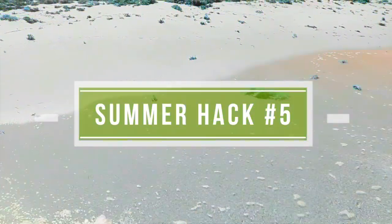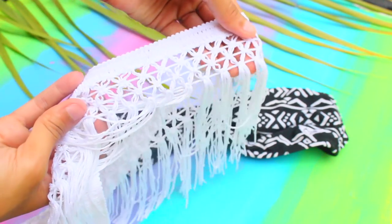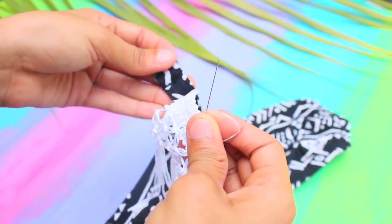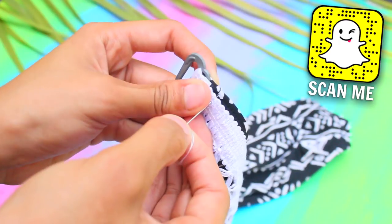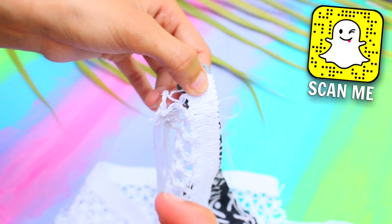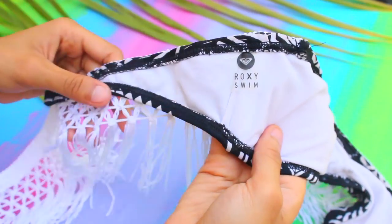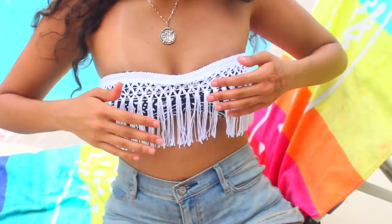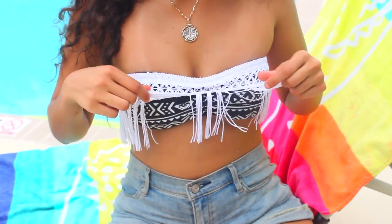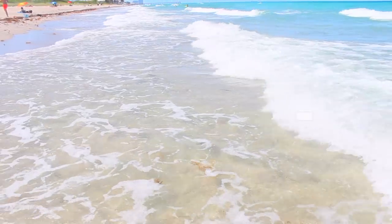Next hack: save yourself from expensive swimsuit shopping by revamping your bikini. A great way to refashion an ordinary bikini is by adding fringe — it makes it more stylish, trendy, and beachy. I bought fringe trim from a fabric store for three dollars. Sew the trim onto the front top of the bikini, or use waterproof fabric glue if sewing isn't your thing. The finished result looks really cool, especially the way the fringe moves.